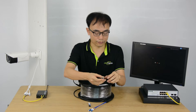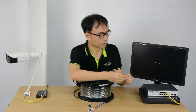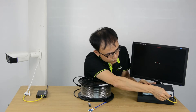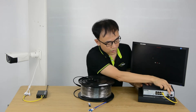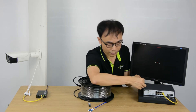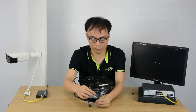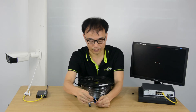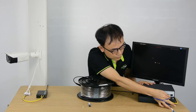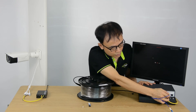First, let's pick one of the fiber optic SFP modules and insert it into the PoE switch. Now we take off the dust cap, and we pick one of the fiber optic strands and insert it into the module.